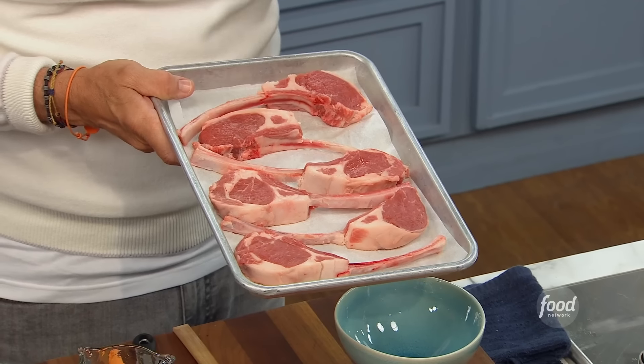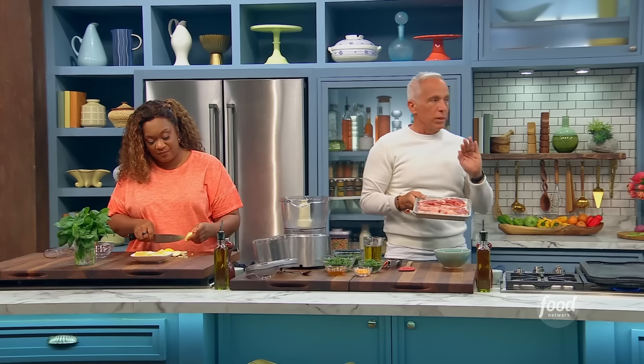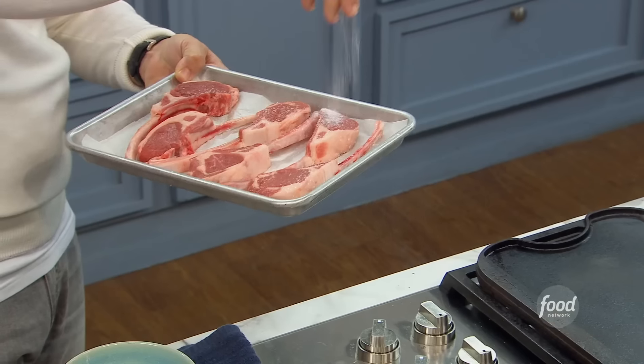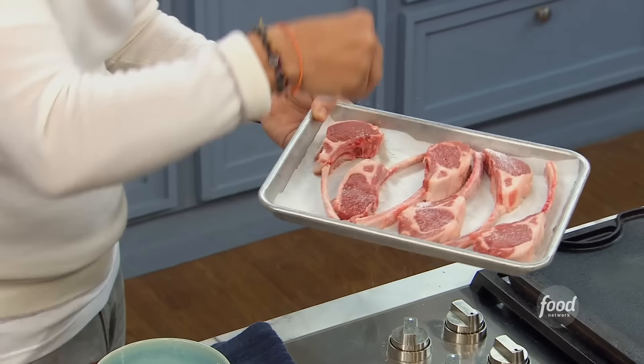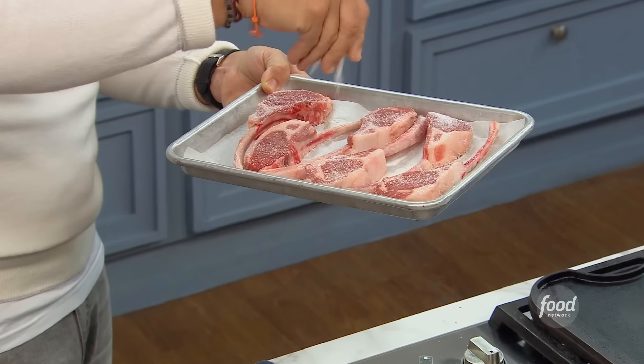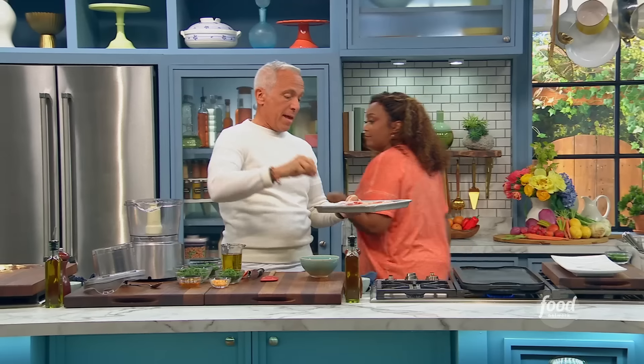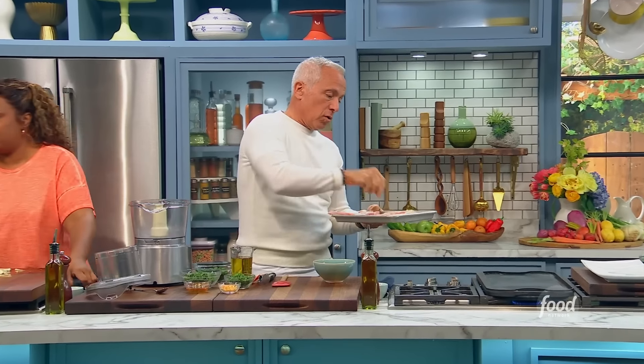Any red meat, especially that you're gonna cook in a cast iron, has to be out at least an hour to get to room temperature. Really important. And then we're gonna liberally season it with kosher salt. Would you recommend I season with salt when I put it out on the counter for that hour? Well, not this — this is very thin. If it's a big steak, yes. I turn it over and salt it again.